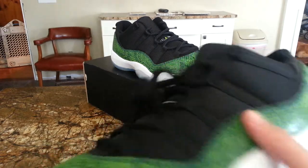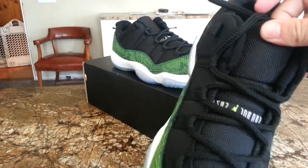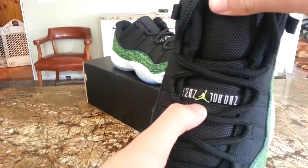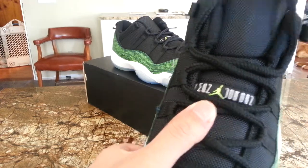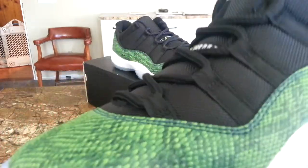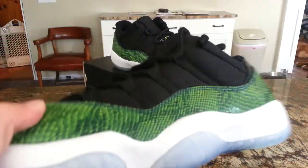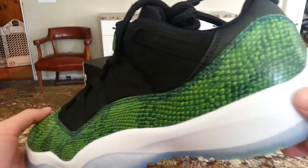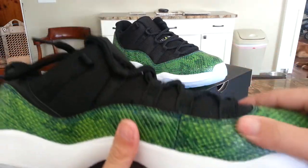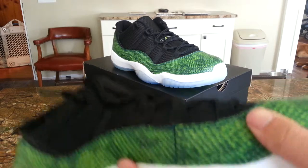As you can see, you got that black mesh upper, black rope laces, and the Jordan Jumpman. The Jumpman is kind of a volt color. You have your blue stitching — I actually don't know why they didn't make that black. I think black would have looked a lot better. Then you got the green snakeskin as the patent leather.